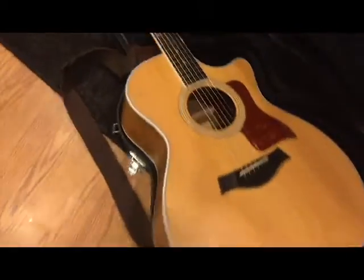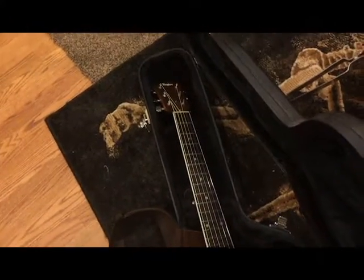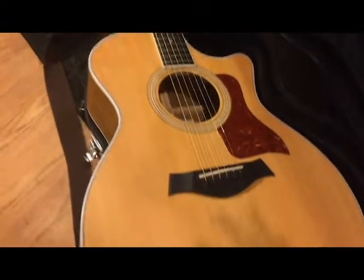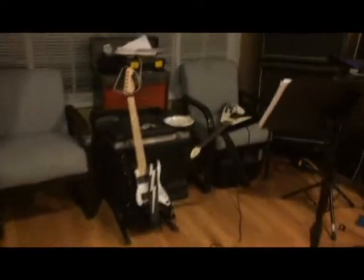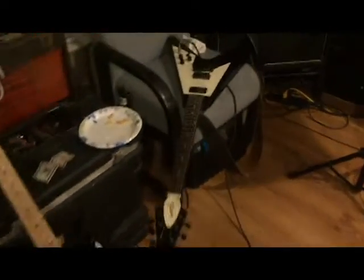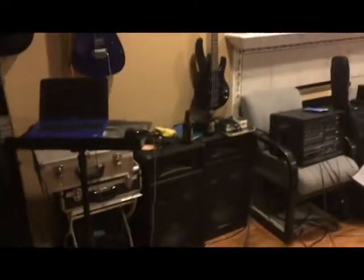Hey, what's up guys? I'm jamming with a couple of my buddies right now. Check it out — we got Ari, and Darren's over there doing some crazy stuff. We're jamming some Freebird. Ari's got this sick Taylor that sounds so good. He's got his PA over here. You can see my little jam station — a couple of black and white tuxedo style guitars. We got some pizza, having a couple of beers, jamming out.